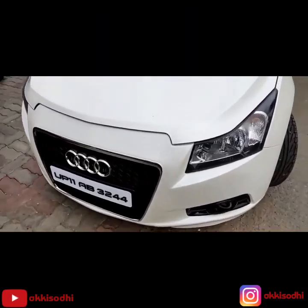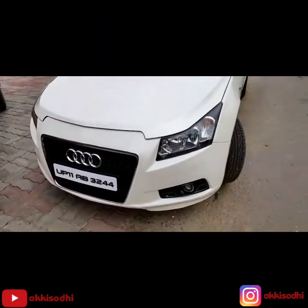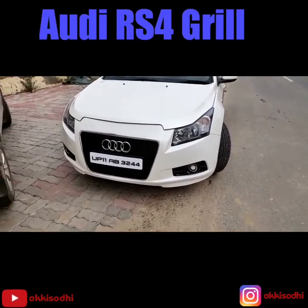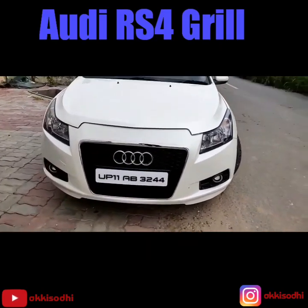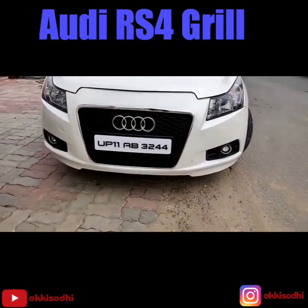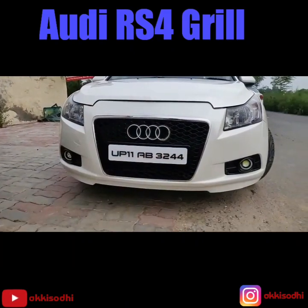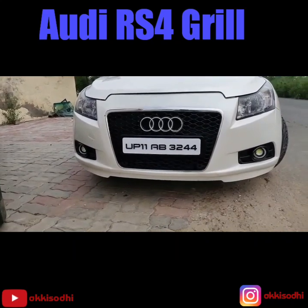We did a small modification — it took about three days to do it. We have put in an Audi RS4 grill on a Cruze. This is the original grill — the original upper frame and the side frame — and everything is all chopped up. It had to be done.